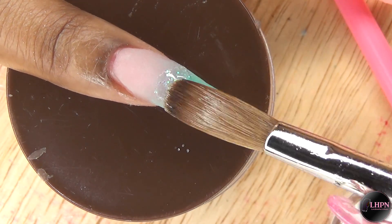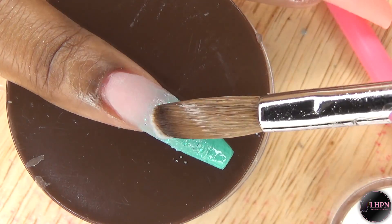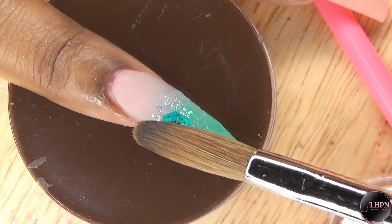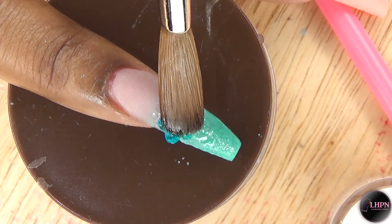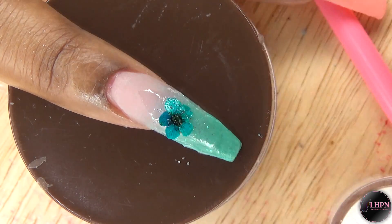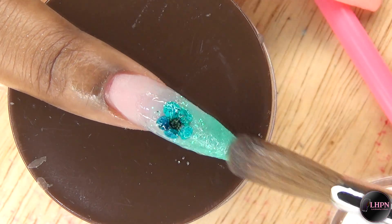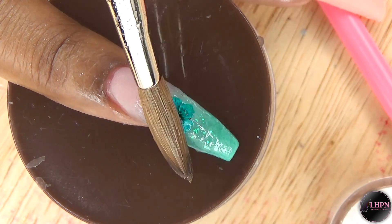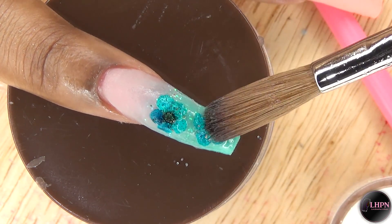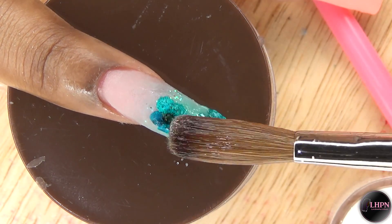Going back to the pinky finger — I apply clear and dip that into the sugar glitter, then I apply that all over the tip. Then I go in with more clear acrylic and I use my brush to pick up the dried flower and apply that to the nail where I applied the clear, trying to get it as flat as possible. These work better once you wet them, so I use my brush to wet them and they flatten out very well and lay on the nail really nicely once they're wet enough to stick.